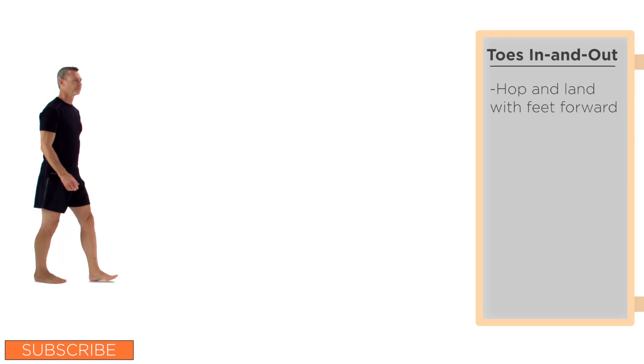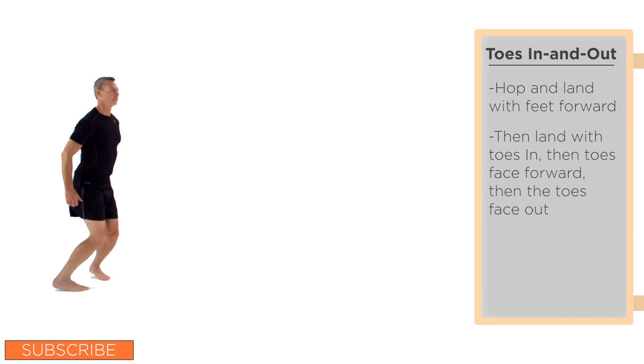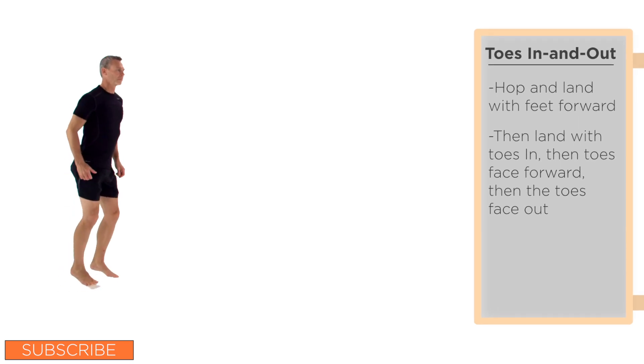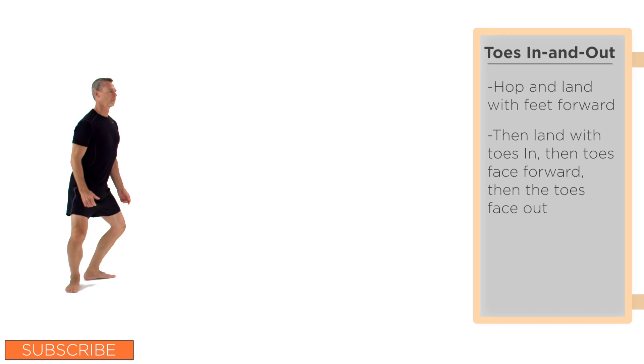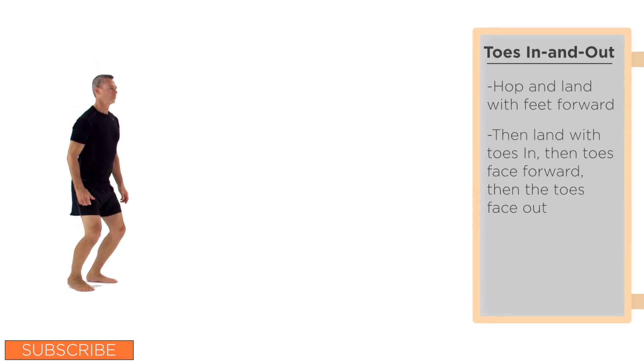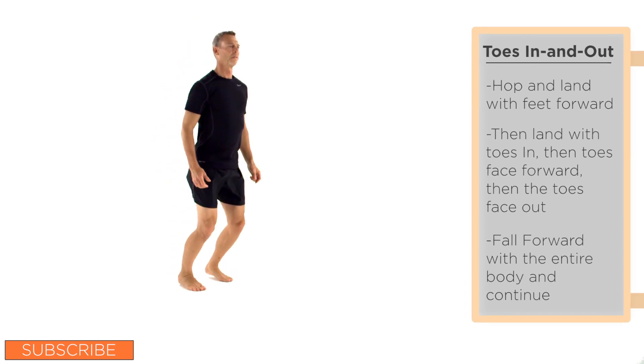In spring this position, begin to hop and land with the feet facing forward. On the second landing, the toes face in; on the third landing, the toes face forward; and on the fourth landing, the toes face out. Continue to repeat in place for 10 seconds, then fall forward with the entire body and continue for 10 yards, followed by a 10-yard jog.